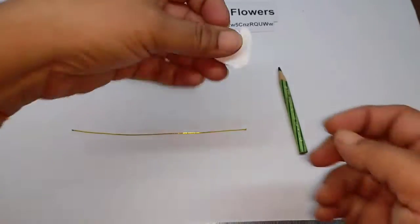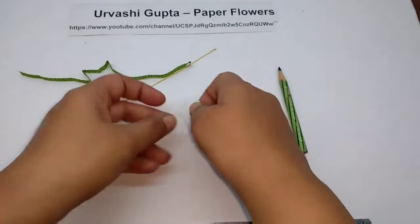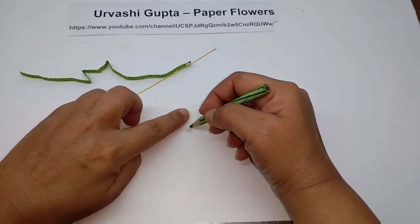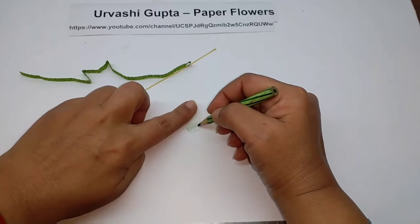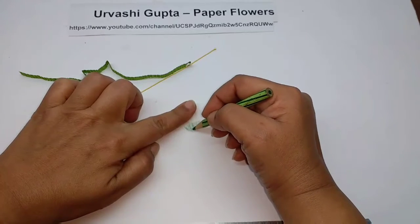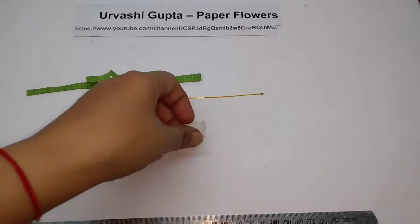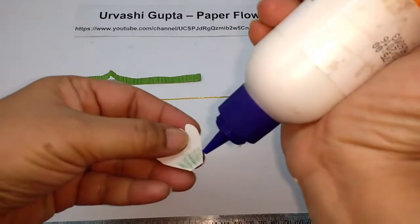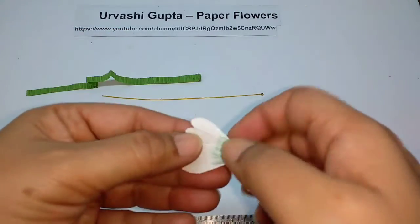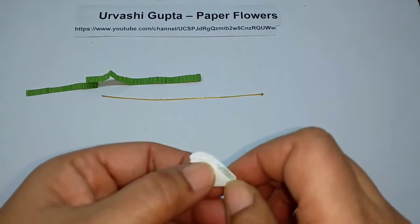Now take the piece for the flower — you can cut as many flowers as you like — and take the green pencil and just color the base with it. Now take the flower, just apply glue on one side, fold over the other side and then just stick this.